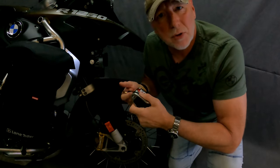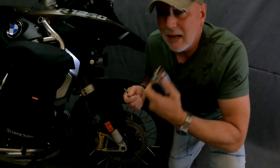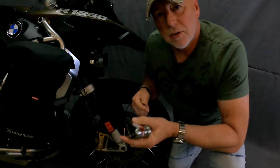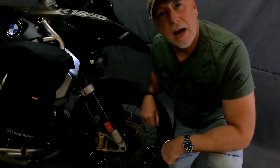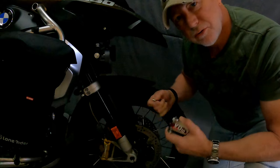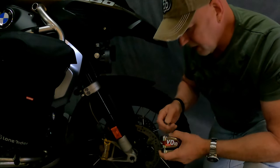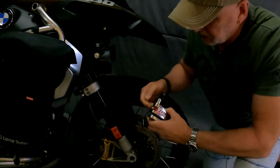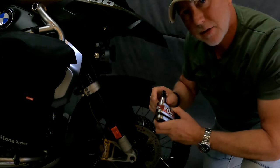You can control the settings via an app on your phone, though I haven't bothered to download it yet — you don't actually need it to operate the disc lock. Now I've got the keys and I'm going to slide it onto the brake disc to see if I can get the alarm to go off. To fit the disc lock onto your brake disc, drop the keys in, turn the keys to withdraw the bolt — that's the stainless steel 10-millimeter bolt.